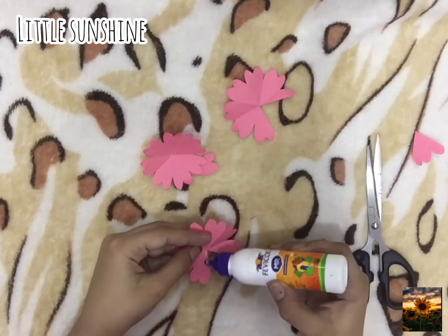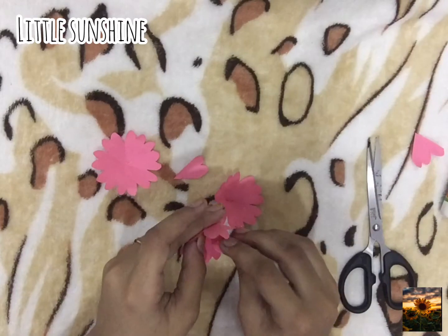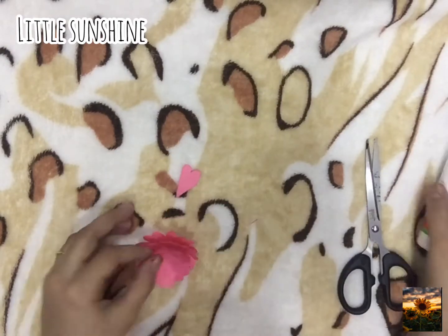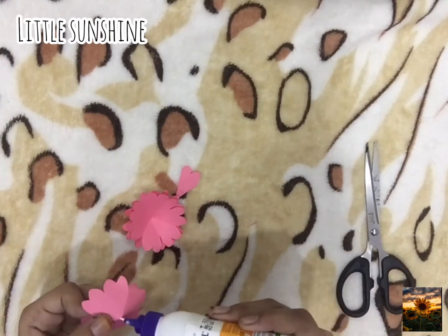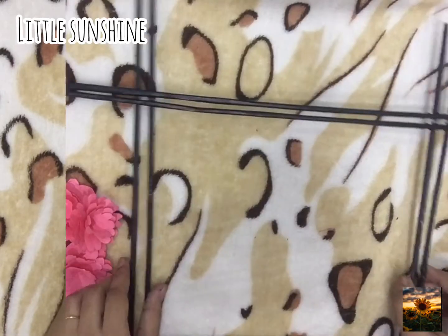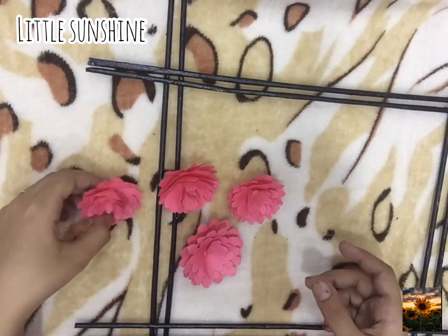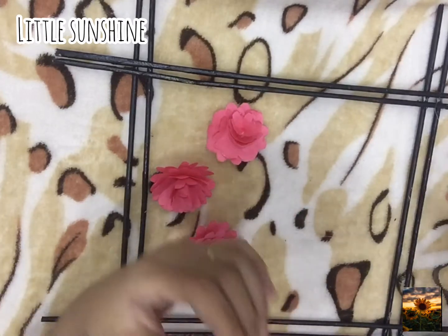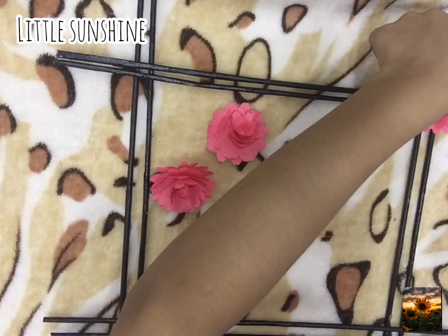We need to cut more petals from the flower and paste them together. Now I made 4 flowers like this and paste them on the sticks.